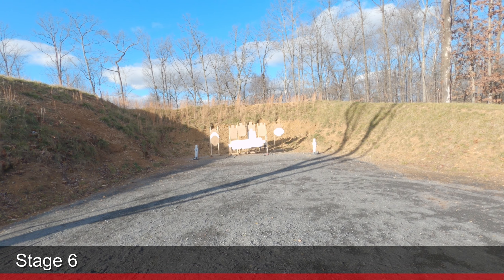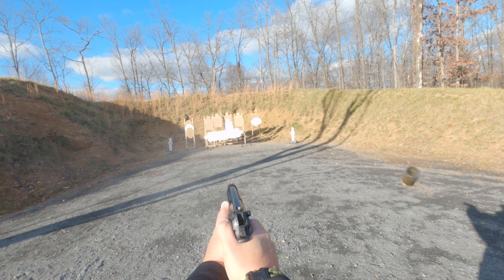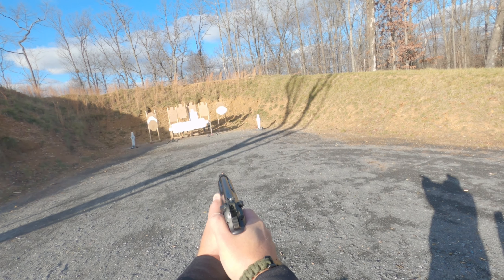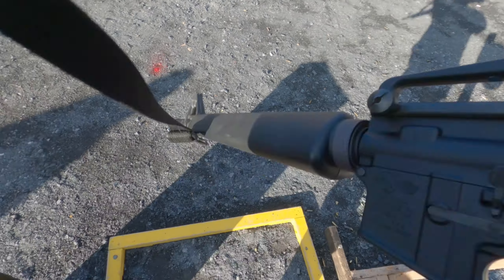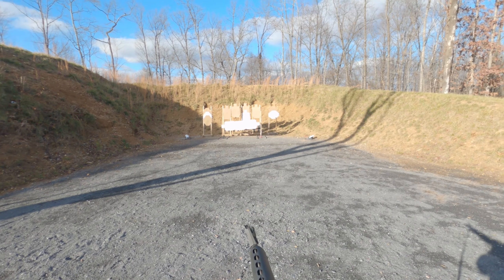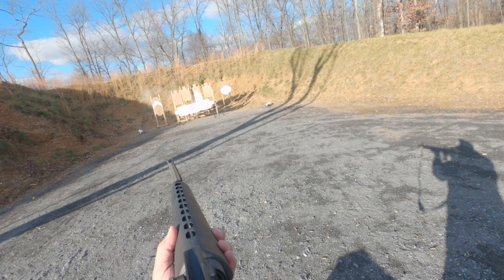For this stage, there are four rifle targets beneath that row of white no-shoots that you really had to shoot from kneeling or prone. Because I'm not that great getting down on my knees, that was a challenge — probably the most challenging thing for me this match.